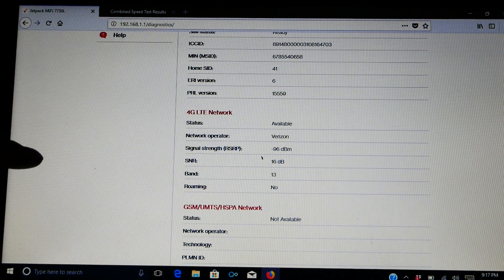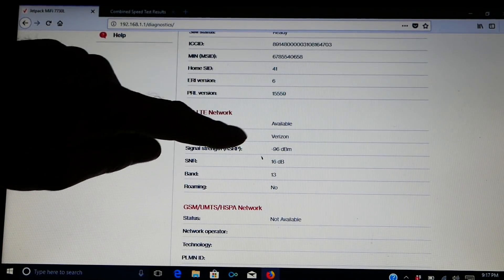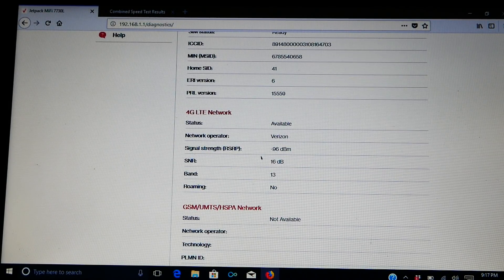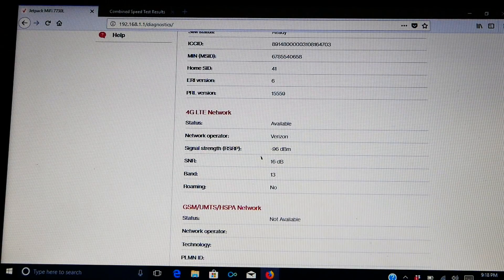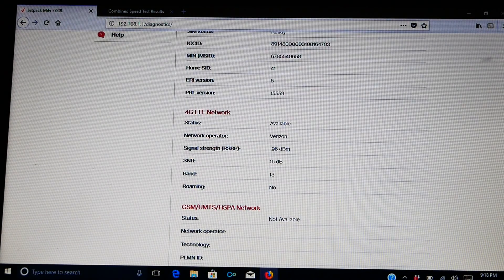And there we go. Right here you can see it says signal strength minus 96 dBm. Right now, the 7730 is sitting on the counter in the trailer — it's not hooked up to the booster at all. This is a control. Now that we're done with that control, I'm going to switch it over to the omnidirectional antenna and show you what the numbers are for it real quick.